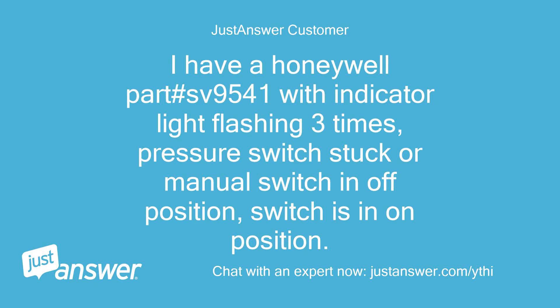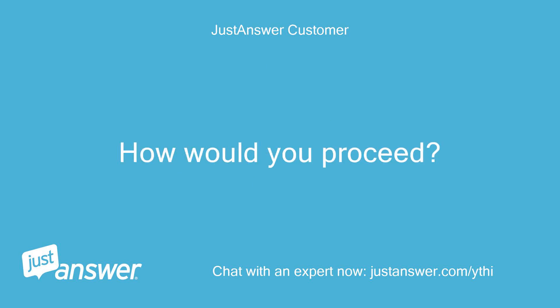I have a Honeywell Part #SV9541 with indicator light flashing 3 times — pressure switch stuck or manual switch in off position. Switches are in the on position. How would you proceed?